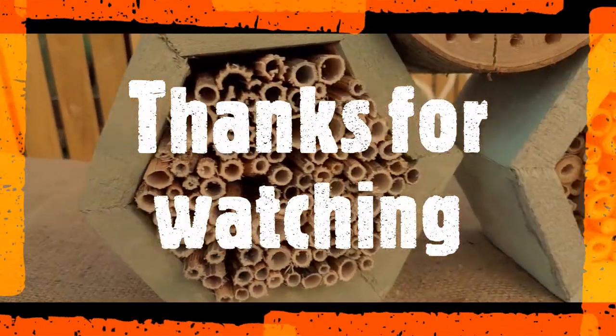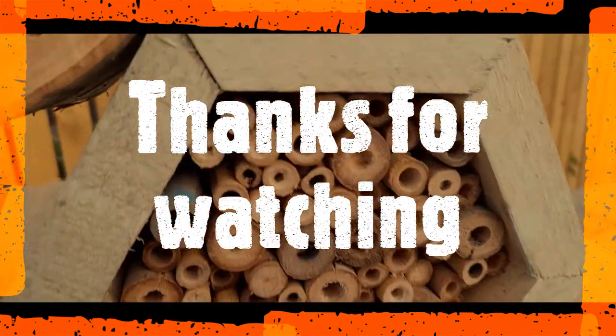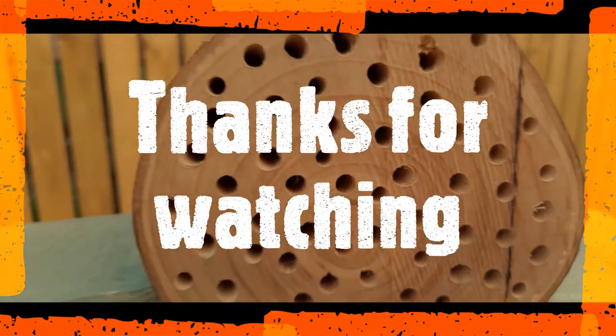If you like what you saw today, our next episode on the podcast is airing this Friday on Biodiversity. Join us on YouTube or Spotify for more.